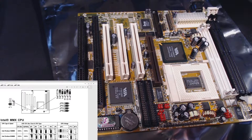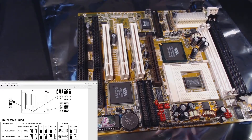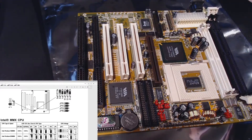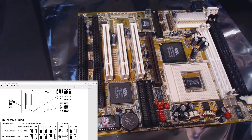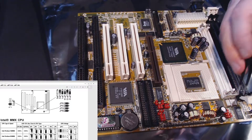The remaining jumpers I'll leave floating with only one side touching, so for all intents and purposes they're open. Finally I need to check this bank: JP5, JP4, JP3, and JP8 — I'll clear them all.